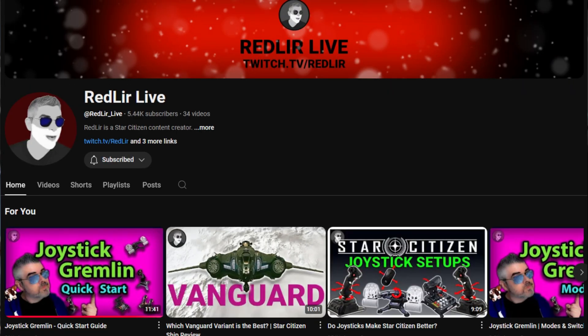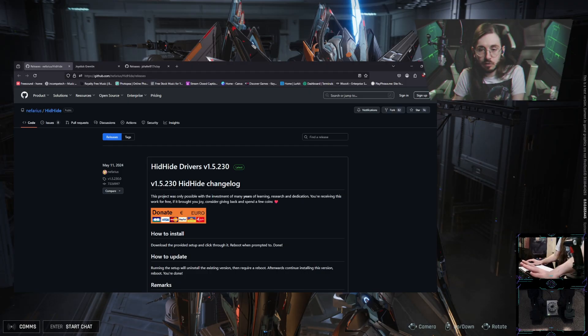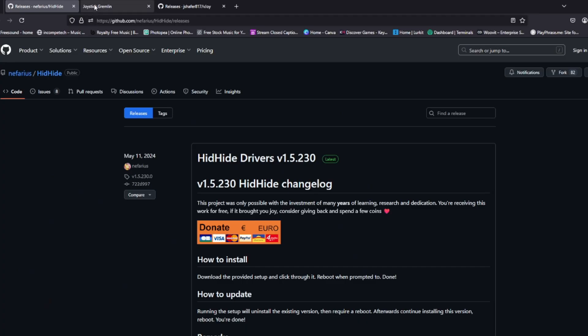I also have to give credit to RedLearLive — if it wasn't for their original video covering this, I wouldn't be able to do anything I'm doing right now. I'm basically giving you a condensed version of what they go through. If you need help with things that are more in-depth, I recommend going to their channel, as they cover complicated things like combining or splitting axes. Big shout out to them. Now, first things first — you're going to want to go to these three different sites and download the programs.